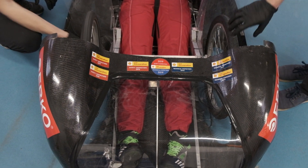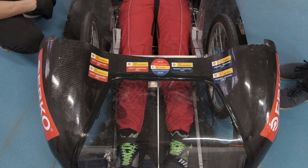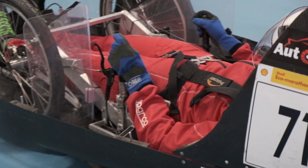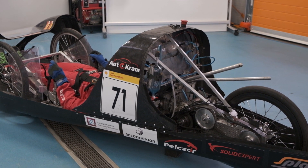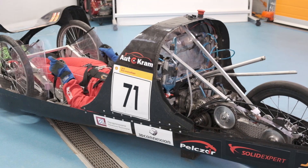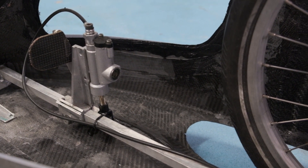The front brakes are foot operated by the brake pedal. Each axis has a separate system. The rear brake is controlled by a lever in a convenient place for the driver, attached to the steering rod. The car brakes are controlled hydraulically.